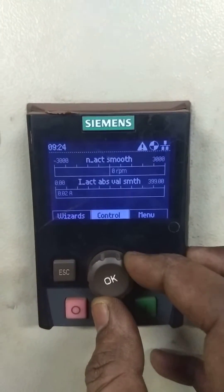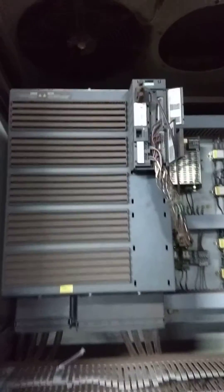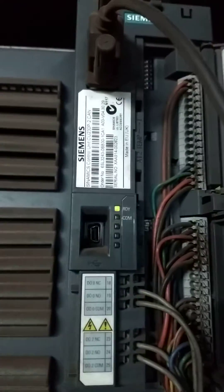So the first thing is, we will go to menu. This is the IOP — Intelligent Operating Panel. And inside the panel, this is the main drive. So it's ready now; you can see the green indication.